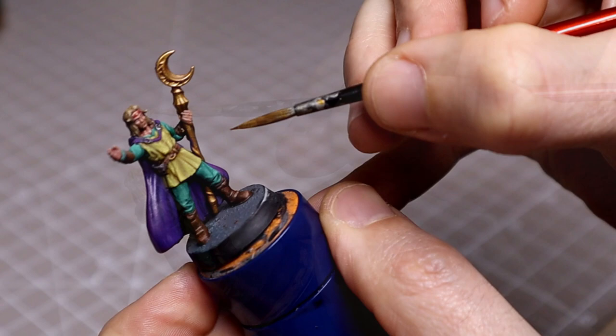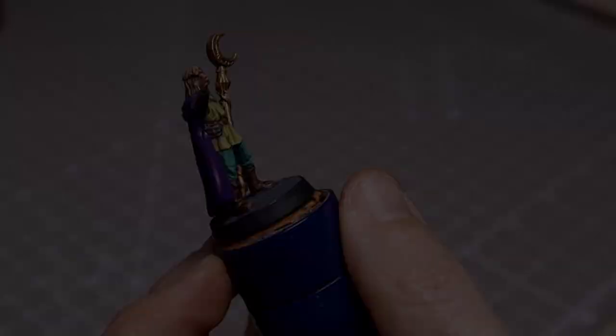I then moved on to the staff, starting off with Skullcrusher Brass to highlight the main areas of the staff shaft, but leaving the coiling metalwork and using Auric Armor Gold on that instead. For the clasp on the cloak I just used Runefang Steel.